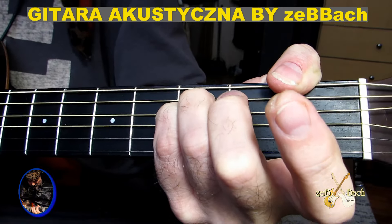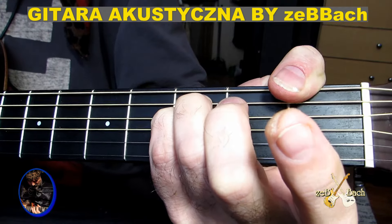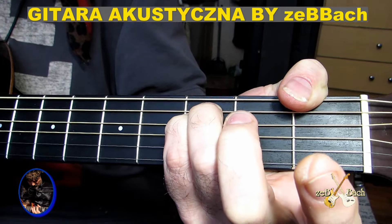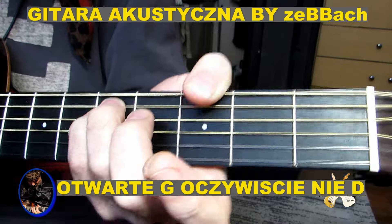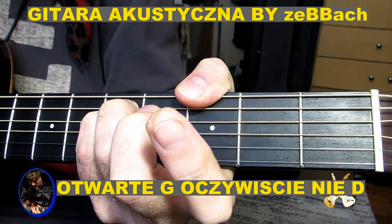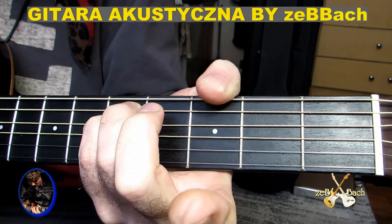Ale jak Love Bites, to to jest ten akord, on tam gra ten. Więc gram taki F z D struną pustą, tylko F5 gram, pusta czwarta struna i potem przesuwam ten akord na trzeci próg. I to samo robię — te G tutaj, mam G z czwartego palca i mam G pustą.